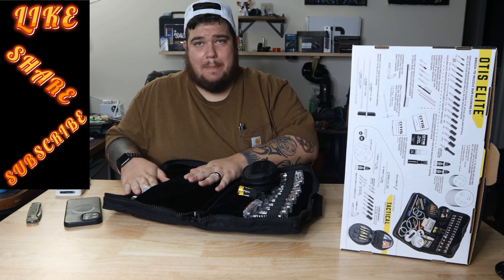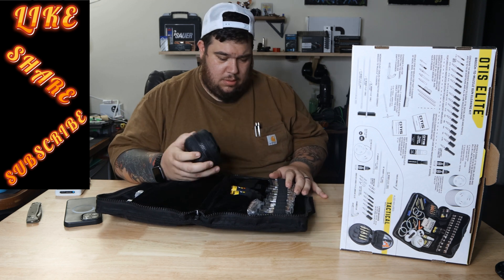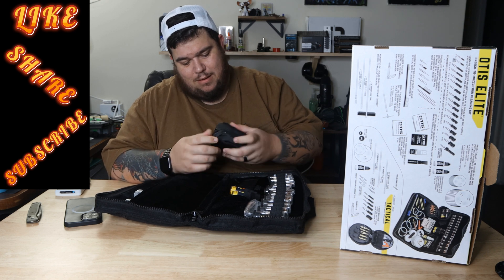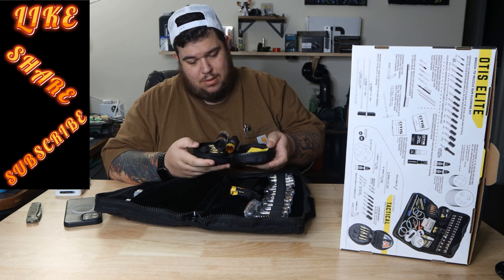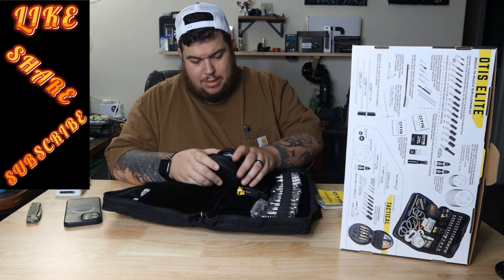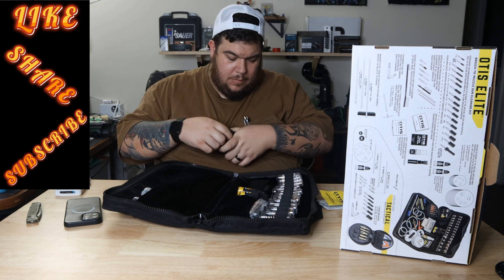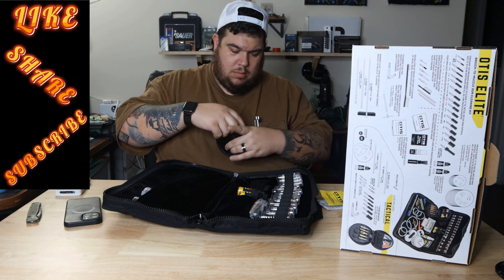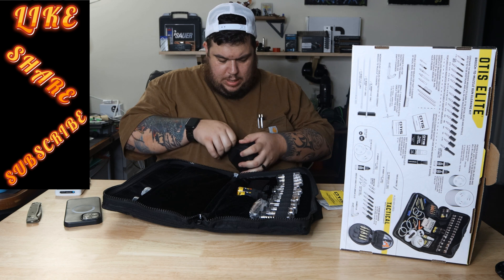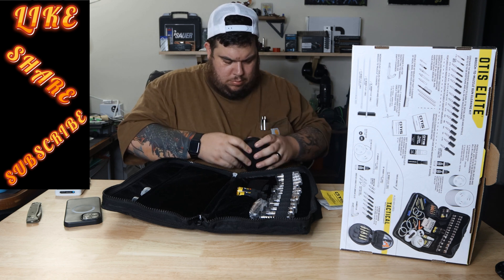This thing doubles as a freaking pillow when you're out camping. It has a little pull handle. So this is a kit right here — this is one you can just throw in your bag and go.